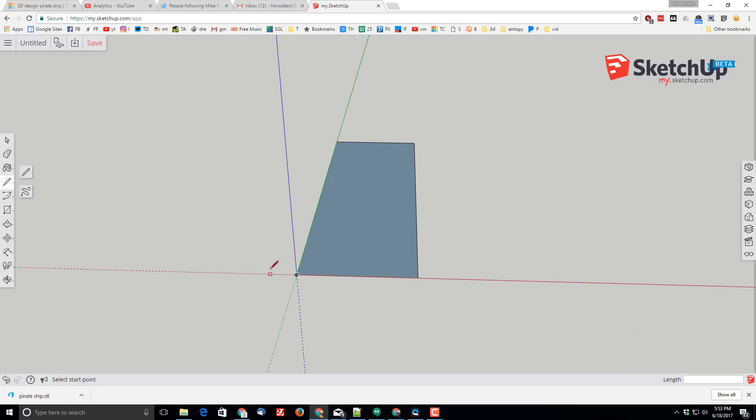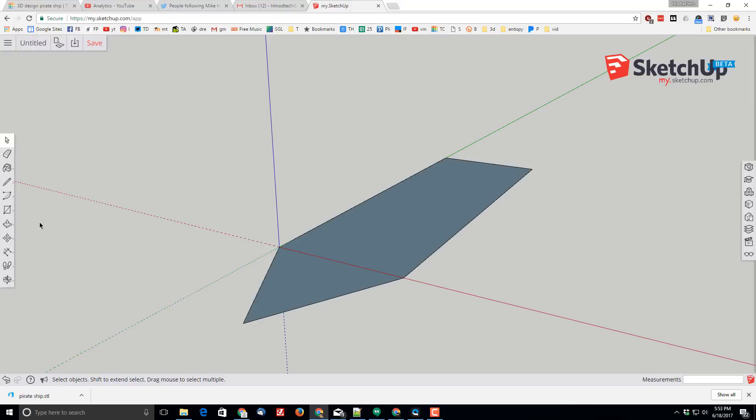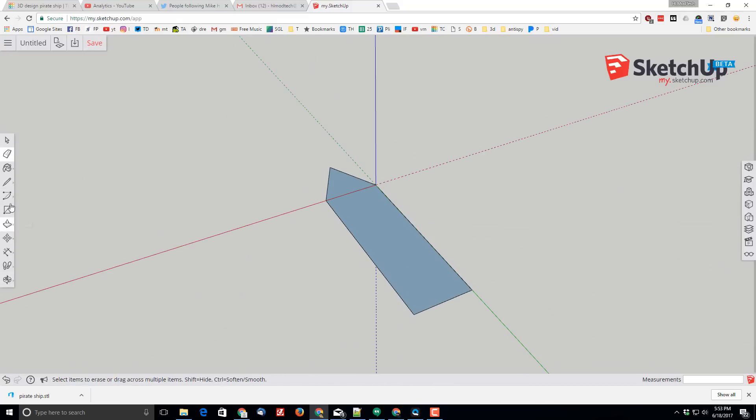I want the front of my ship to be a triangle shape. I'll click the corner, find the midpoint by moving towards it, then stretch out — it shows a green line to indicate I'm perpendicular to the green axis. When I've got the distance I want, I can simply connect it. Then I'm going to delete the little line on the red axis by clicking on it to make it go away.